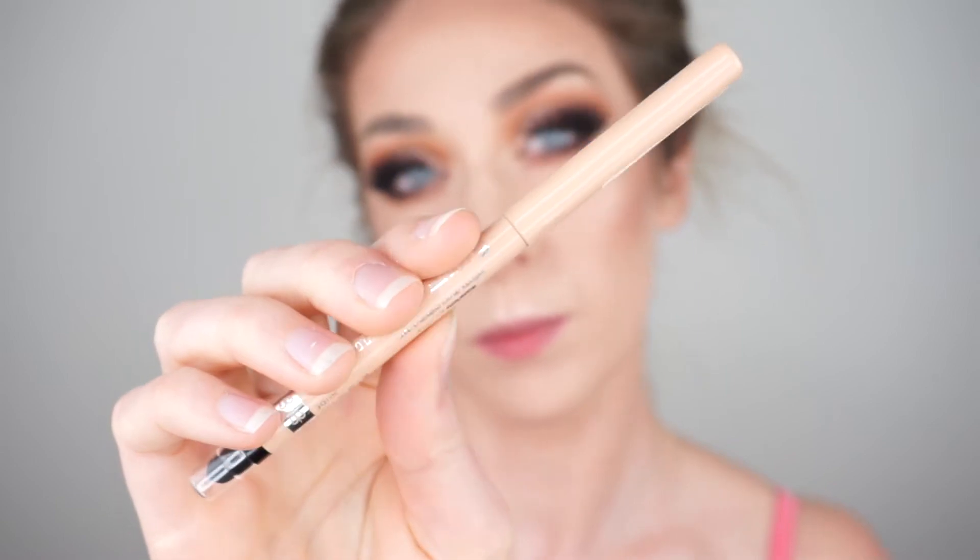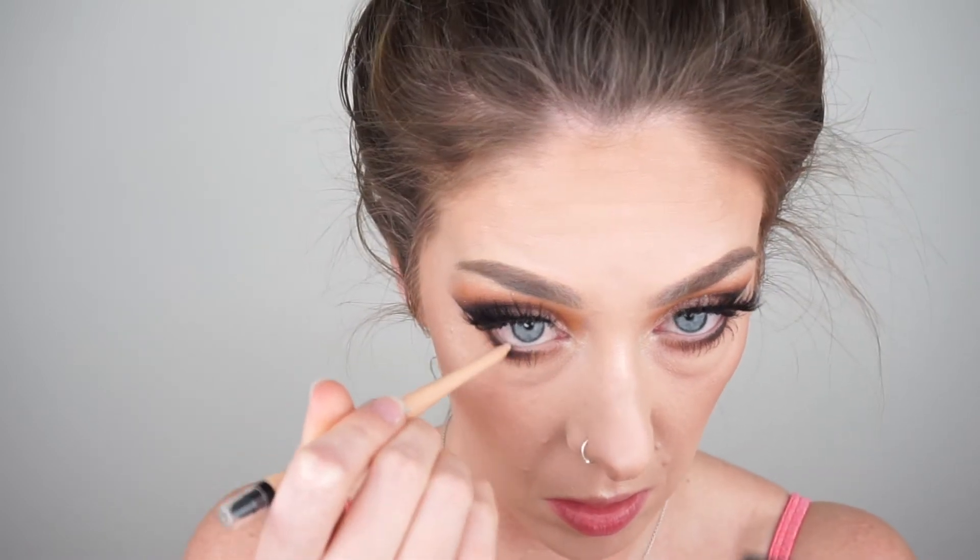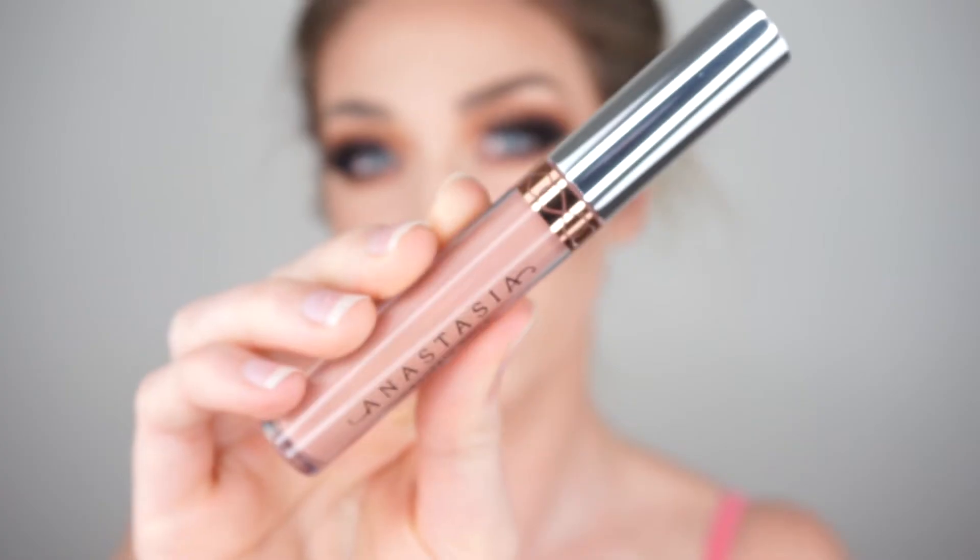I actually forgot to apply my eyeliner — so maybe do the eyeliner first, then the mascara! I went in with a nude pencil from Rimmel and just applied that along my lower waterline to really open up the eyes.